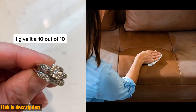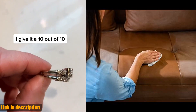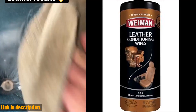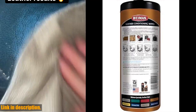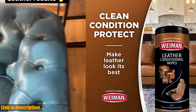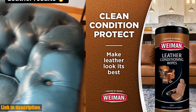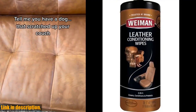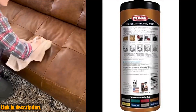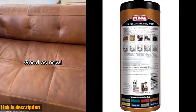Not only are these wipes easy to use, but they also provide UV protection to prevent cracking and fading of leather surfaces. Whether it's your leather couch, car seats, shoes, or purses, these wipes will restore their beauty and suppleness in no time. With its multi-action formula, these wipes will condition and protect any finished leather surface, making them perfect for use on accessories like purses, shoes, boots, briefcases, and handbags.